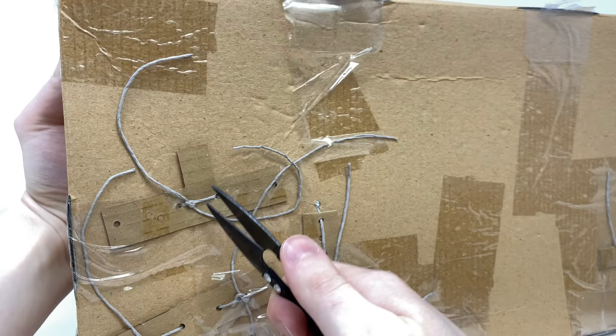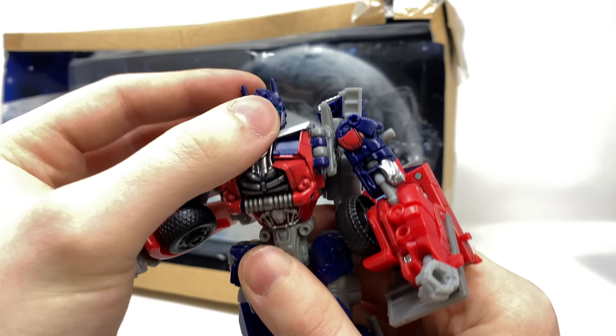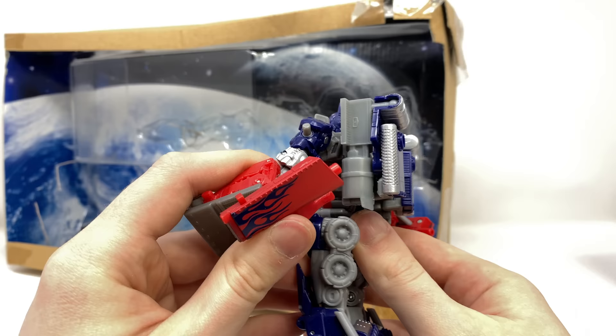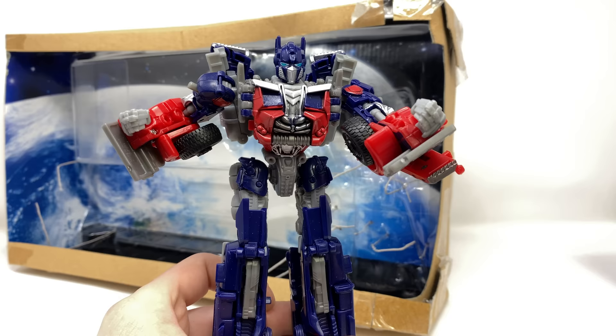Here we have Optimus Prime free at last after 10 years of being locked away, and all of the joints feel great. The figure has not crumbled into dust as I initially suspected. Something which I am noticing straight out of the packaging is that he does not have those huge gas canisters that the original Voyager class did have, so maybe Takara did actually make some modifications to the mold itself. I'm going to transform it and then come back with the full review.